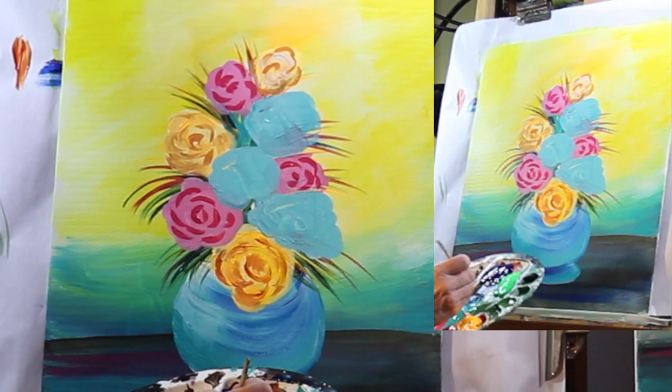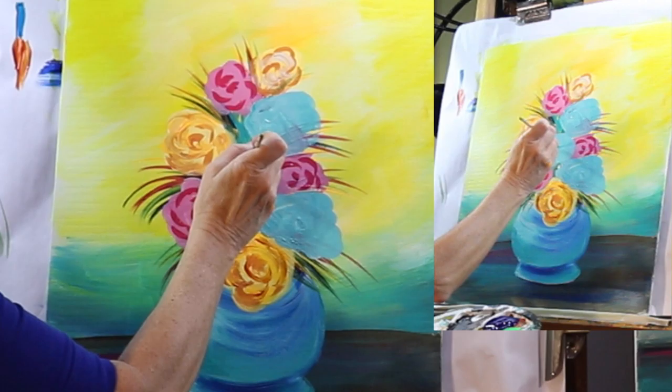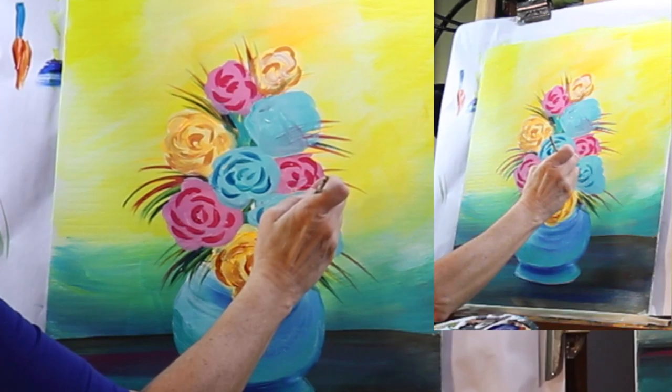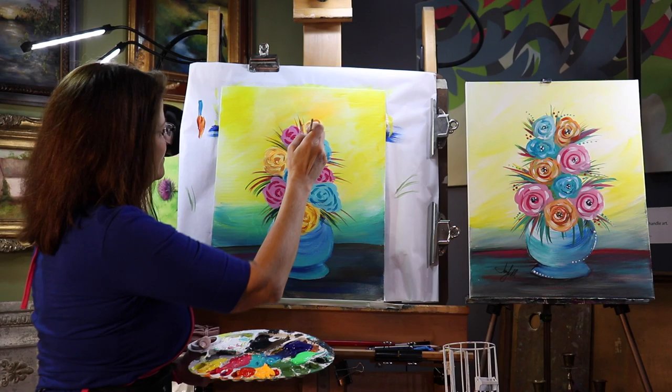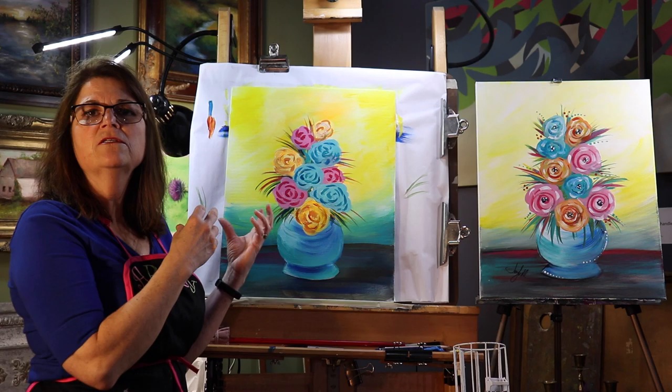If you don't like it, hair dry it and paint over it. That's what's great about these acrylics — if you don't like it, you can hair dry it and paint over it. For my blues, I'm going to mix my blue and teal together just to make another color. Test your color out, come in, and add your little brush strokes — little petals. You're starting to see the flowers a little bit. Step back, take a look. Now I'm going to hair dry.